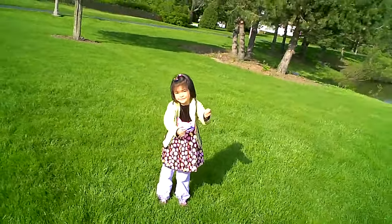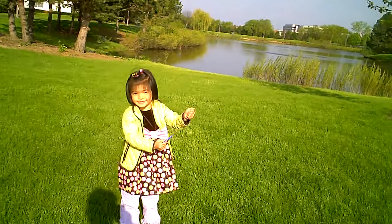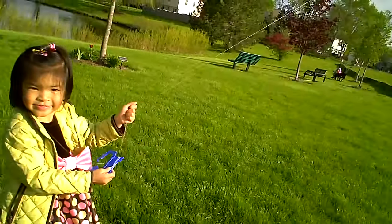Nice job, Claire. You're flying a kite today? Yeah. You're flying a kite? Yeah. Let's see your kite.